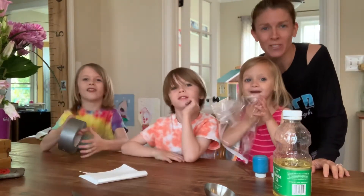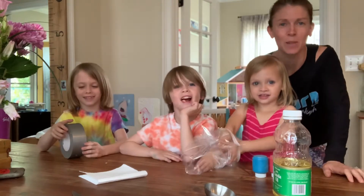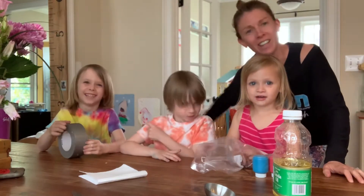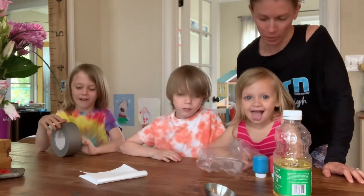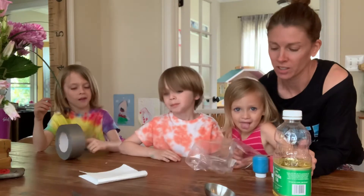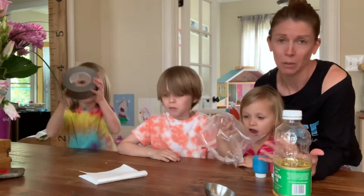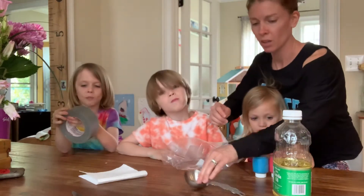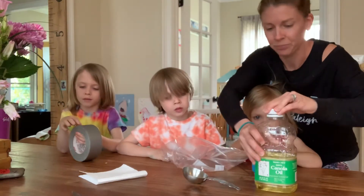Good morning, Bonnie friends! It's Miss Megan here with Eliza, Emmett, and Owen. And we decided that we were going to make a paint in a bag today, which is a really simple way to just play with paint, but have it not be so messy while mom and dad are busy.